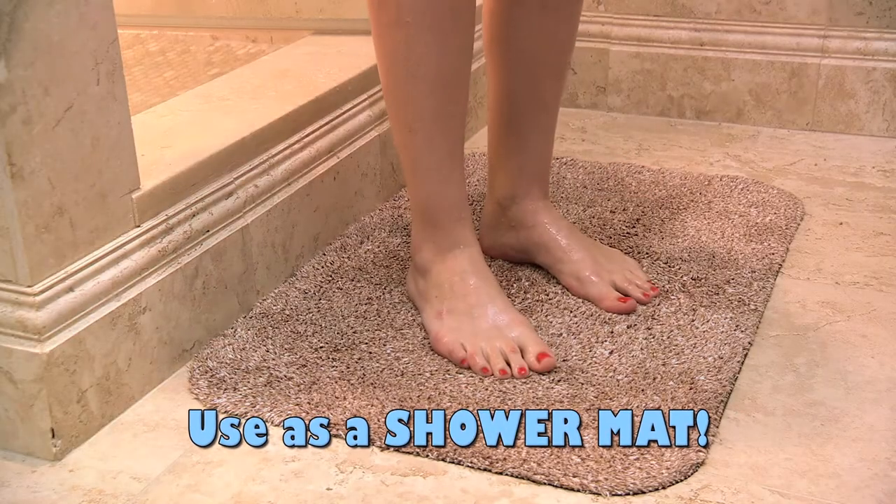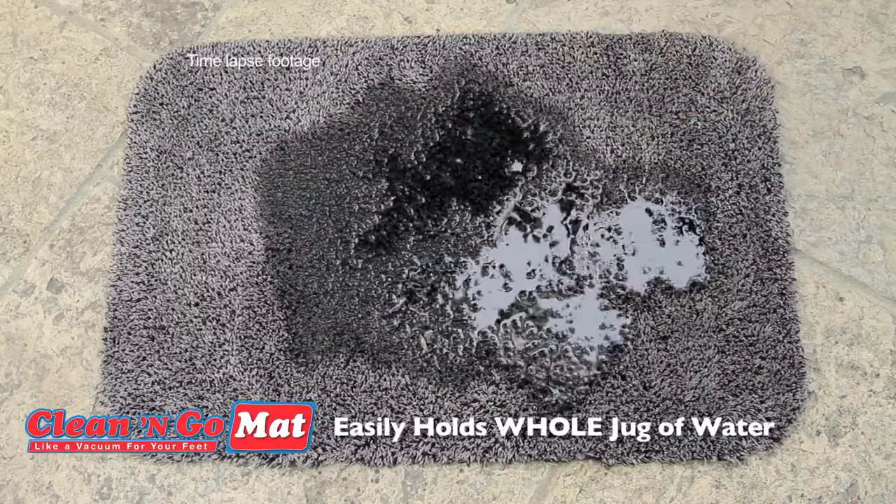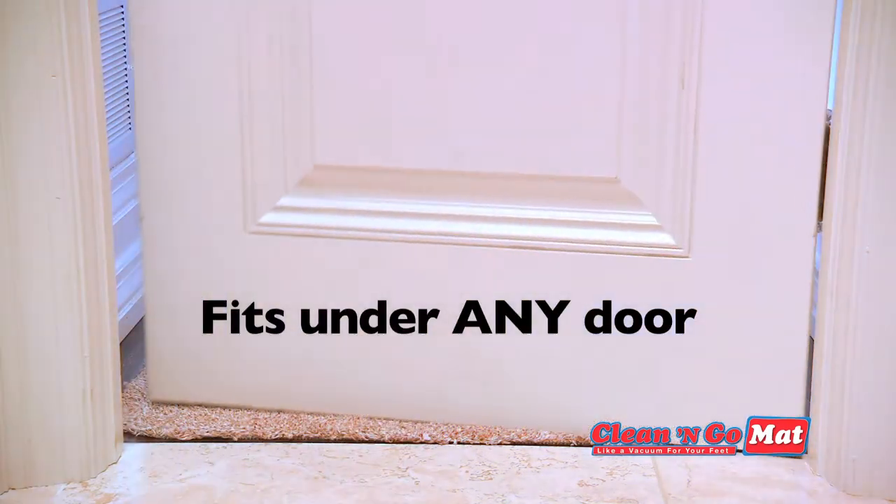Even snow-covered boots are no problem at all with Clean & Go. Durable yet soft enough to use as a shower mat. Even this whole jug of water is no match with the super absorbent Clean & Go mat. And unlike other bulky mats, its low profile design fits under any door.